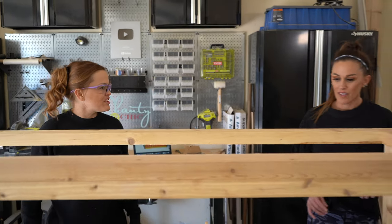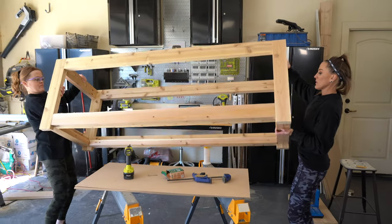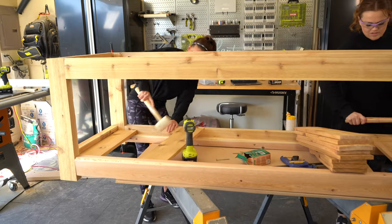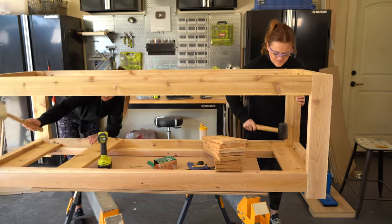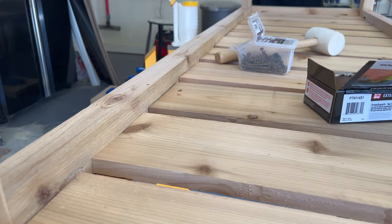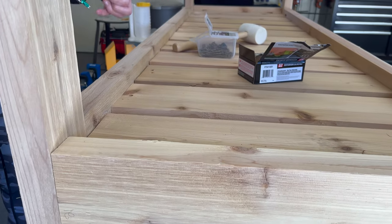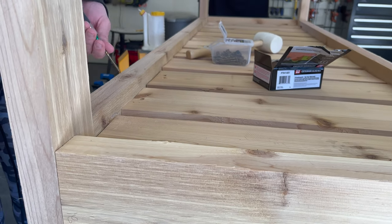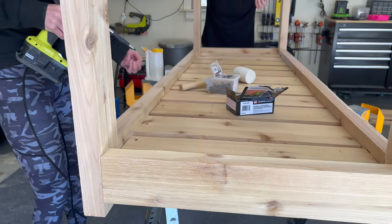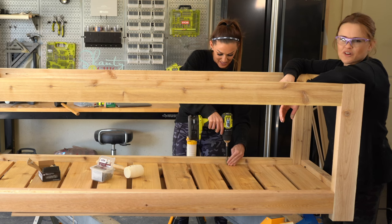Time for the bottom slats. I've already cut the bottom slats, and we are going to attach them with wood glue. We are using self-tapping two-inch wood screws, one at the end of each of these planks, because if we nail them, they're probably going to give over time and not hold together — even with wood glue. So work smarter, not harder.